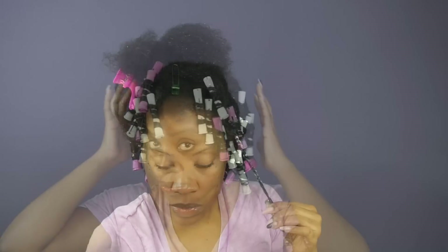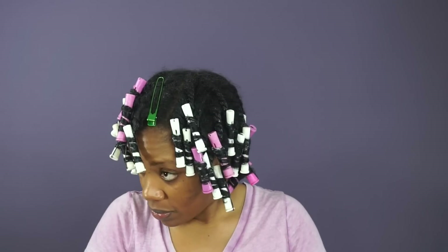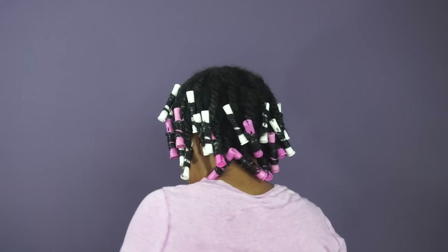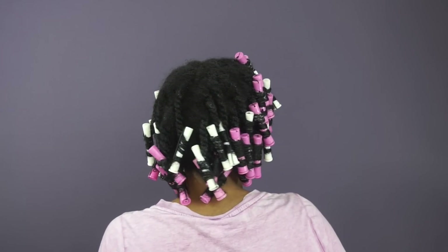Since we are venturing into uncharted territory with a jelly, I am going to sit under my dryer for this style. My hair is pretty thick so it will take forever to dry naturally, and I think that's just the best solution here.